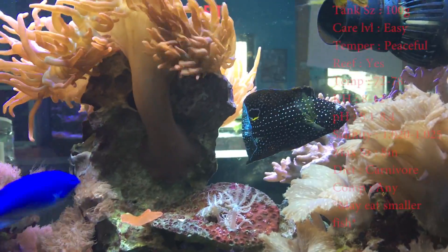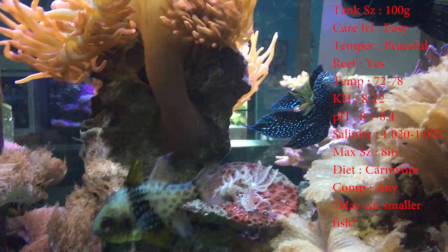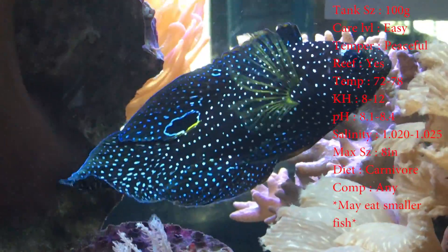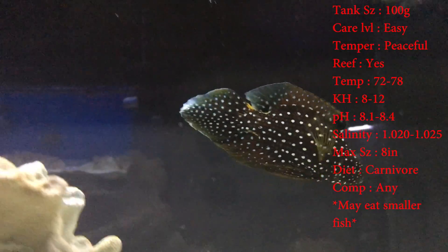Online it says their tank size is 50 gallons, which is pretty mind-blowing to me because these guys will get huge — I mean they get up to eight inches long. But I guess if you had a very uncrowded 50 gallon, I guess he'd be alright.